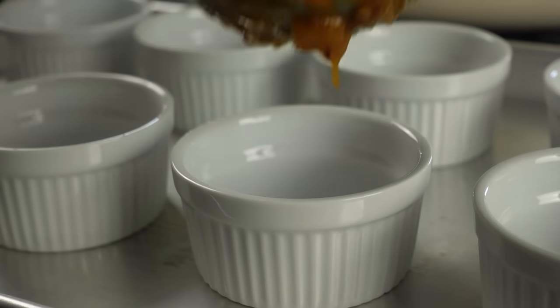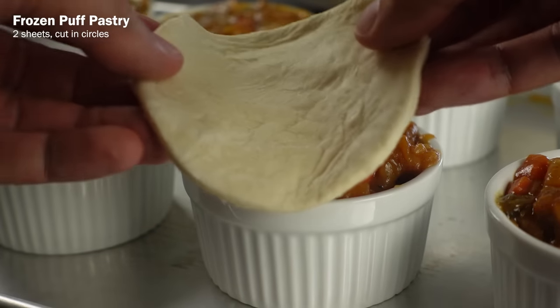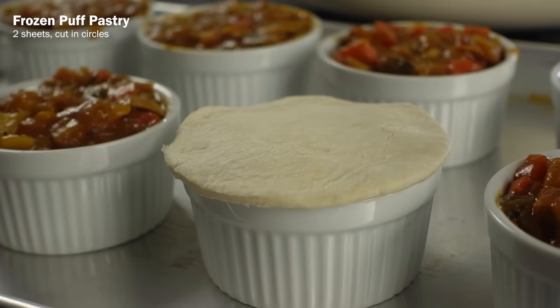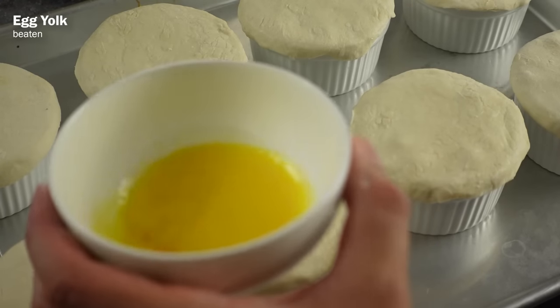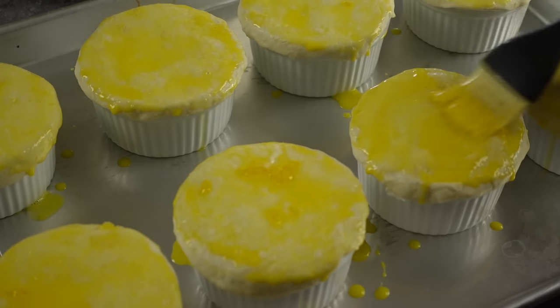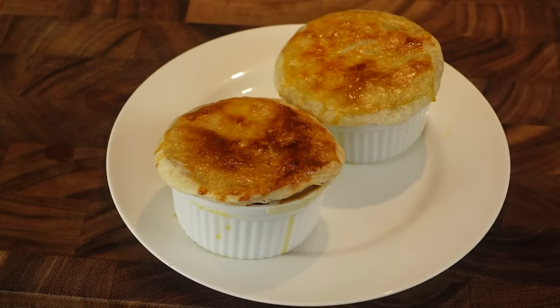Then in some ramekins or ovenproof bowls, fill those up with the stew, then use some store-bought pastry and cut those into circles to place over the bowls. Now we're going to need an egg yolk — if you managed to take down a Deathclaw and want to use an egg from its nest, then be my guest — but I'm using a regular old egg, beating the yolk and brushing that on the pastry, and bake those in the oven at 400 degrees Fahrenheit for 15 minutes. When the crust is golden brown, you can take them out and you're ready to enjoy your Deathclaw Wellingham.